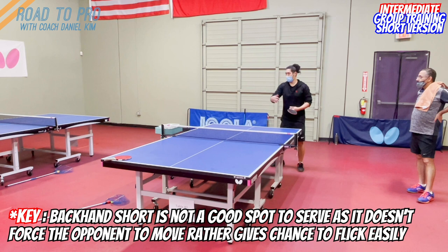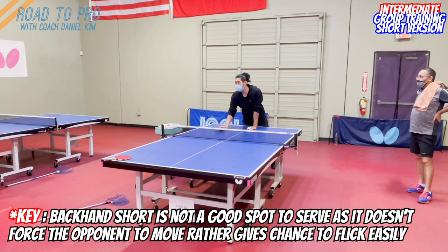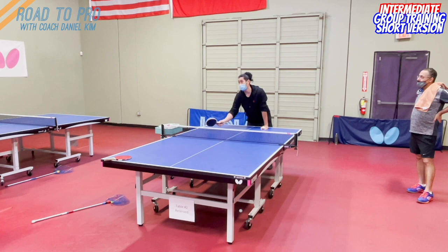So if he is good at backhand flicking, you don't want to put it right there because he's going to flick it. You want to make him move so that if he wants to do a backhand flick, he's out of position — high chance to miss. In the middle, he has to move a little bit. Now second, if you serve short here, people don't have many ways to attack this shot — and even for an advanced player, it's very difficult to attack.